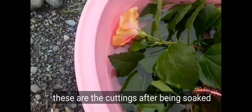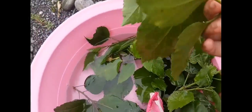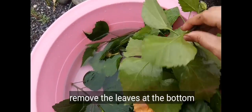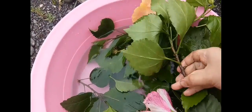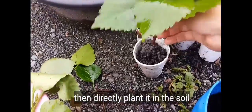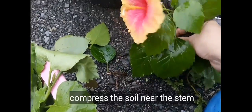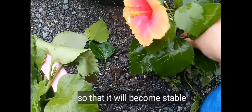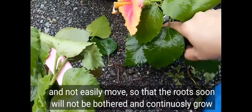Here are the cuttings now. When you take them out of water, they still look very much alive even though they're already cut. Just remove the leaves at the bottom, then go ahead and insert the cutting into the cup. Press the soil close to the stem so it's stable and won't wobble. Once it has rooted, it'll be fine.